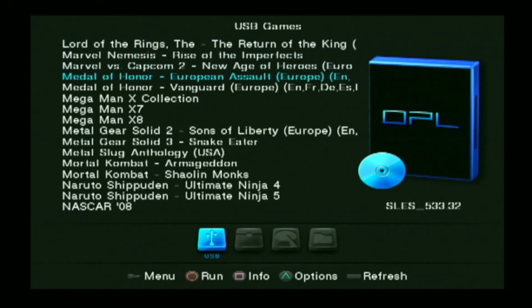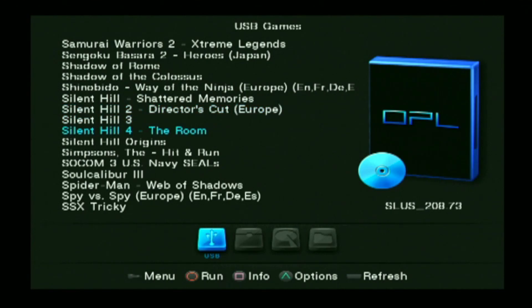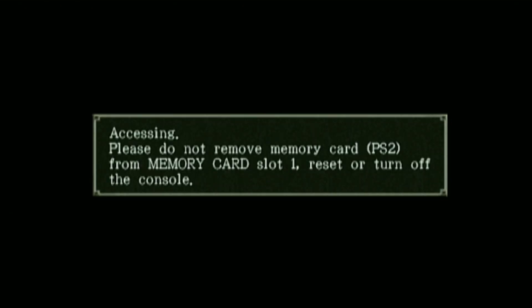Before we proceed, just a reminder that this is not to promote piracy. This is for those who want to preserve their games and the lens of their PS2. Since especially on this day, once the lens becomes defective, it's very hard to get a good replacement. So this is actually a good method to really help preserve our games and our PS2 as well.